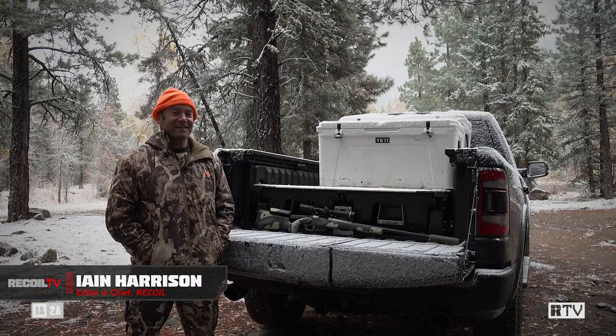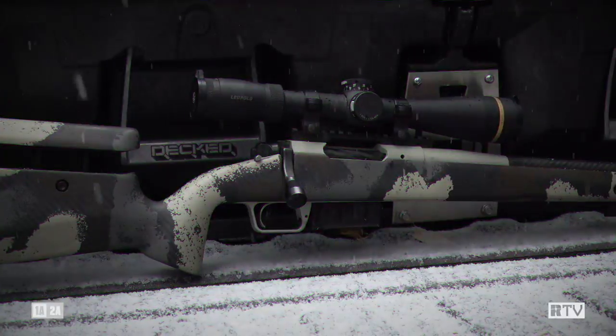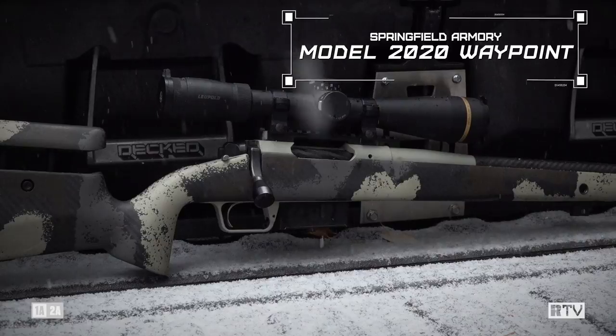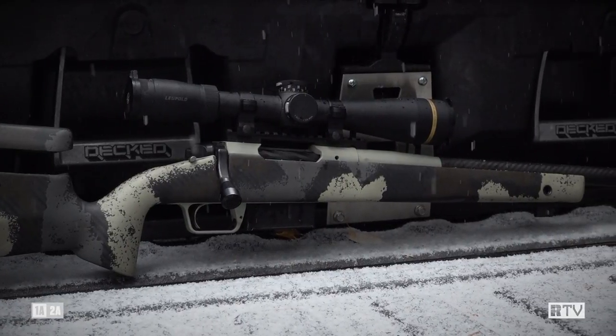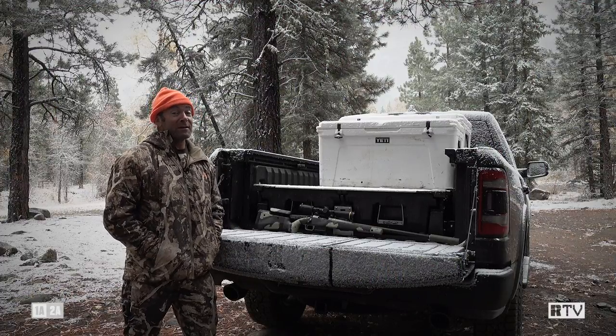This week on The Gun Room we are field testing Springfield's newest rifle out in the wilds of Colorado. Why are we testing out here? Because it's a hunting rifle — we're currently in the second rifle season for elk in Colorado. This is not the first hunting trip this rifle has been on; you can see the video of our goat hunt in Grand Teton National Park elsewhere on Carnival.